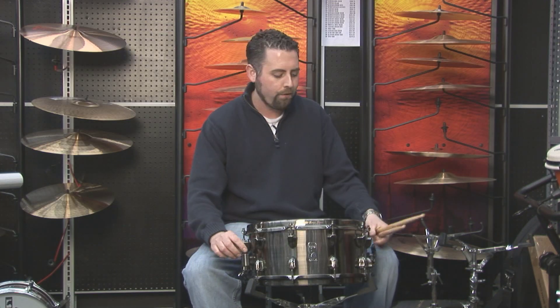They redesigned the whole line: new throw off, super smooth, new lugs, new sonic saver hoops. This drum is a total winner. It's designed to cut through the amps. This is for people who need some serious volume and want some major tone as well. This drum is awesome.